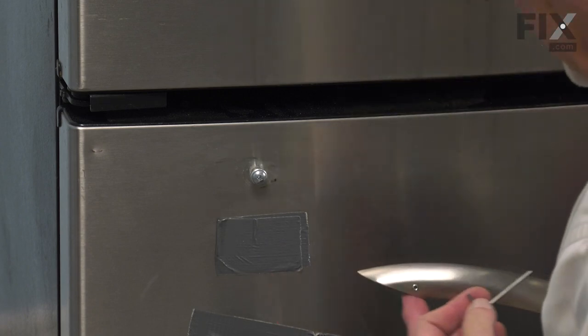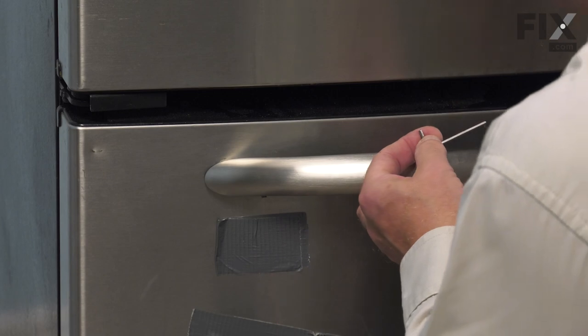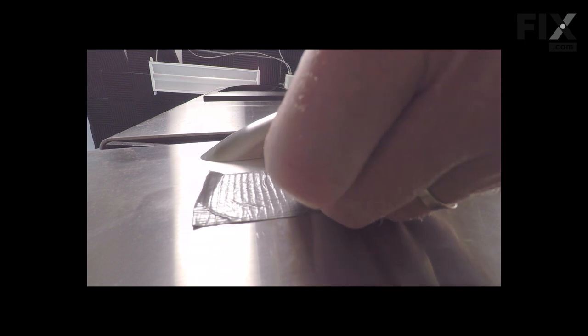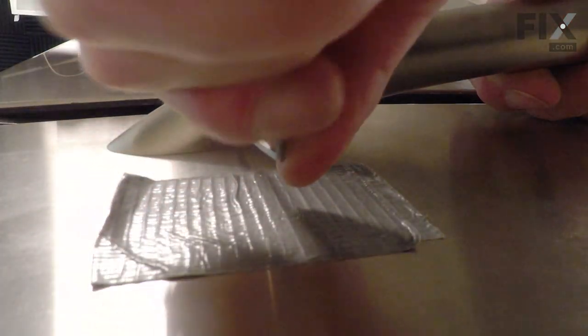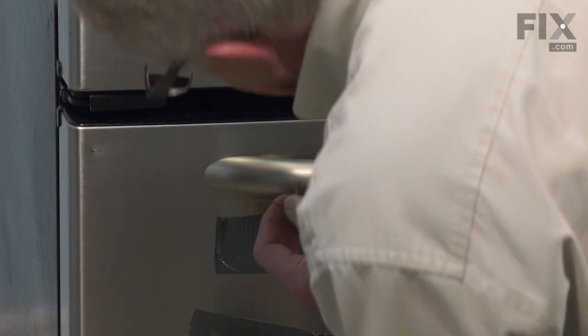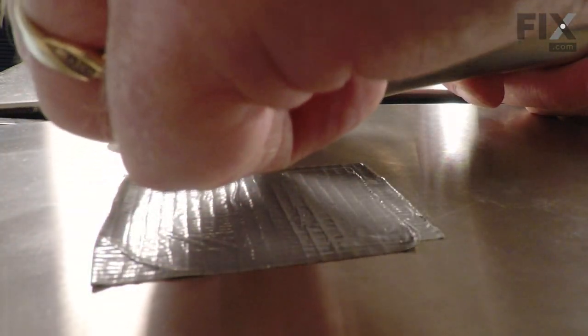When installing the new handle, make sure the set screws are backed out far enough that they don't interfere with those mounting studs. Hold it flush in place against the front panel and carefully tighten that screw. Do the same on both sides, and once we have it snugged up on both ends, use the short end of the Allen wrench to tighten it securely.